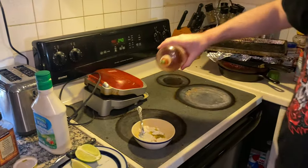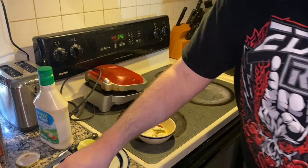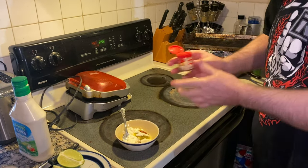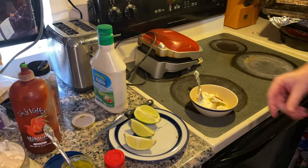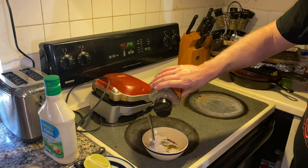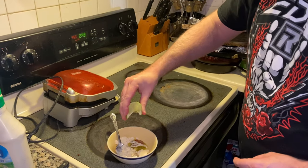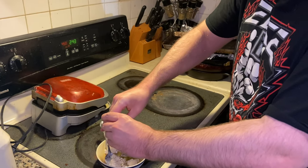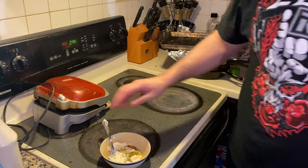I'm gonna add a little bit of sriracha because I like it spicy, a little bit of dill weed, some black pepper — can't say no to the black pepper — and a squirt of lime.